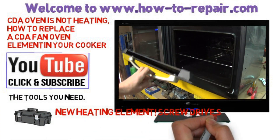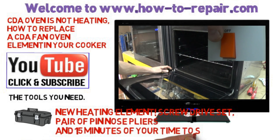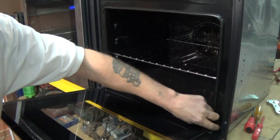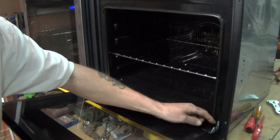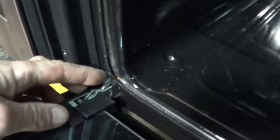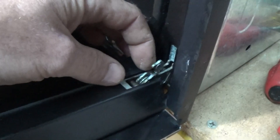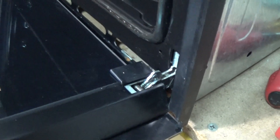The first thing that needs to be done is the appliance needs to be disconnected from the electricity. I would also recommend knocking it off at the mains or disconnecting the appliance completely from the electricity supply. You can either work in situ in its housing or you can remove the oven completely. I always recommend removing the oven and also removing the glass door to save any damage happening to the appliance.